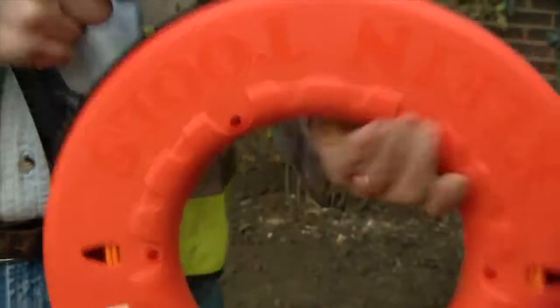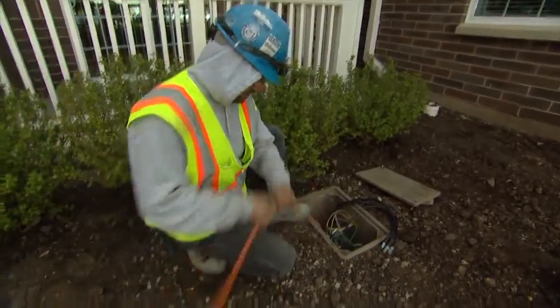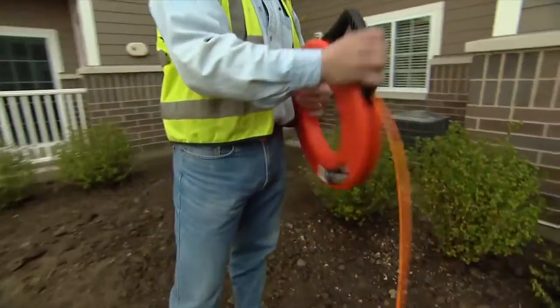Klein Tools, the number one choice of professional tradesmen, introduces an exclusive new product: laser etched fiberglass fish tapes.